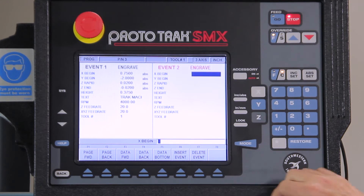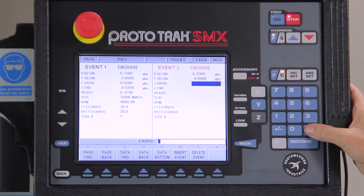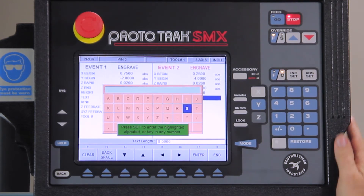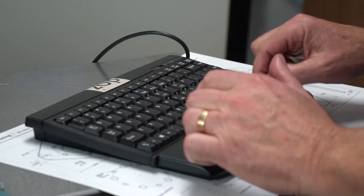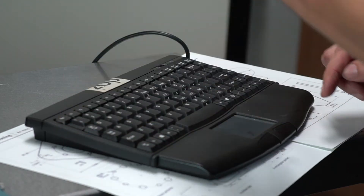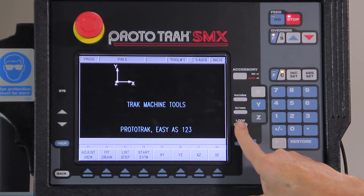For my second line I'm going to go back to the engraving page. This time I'm going to be at a quarter inch and go down four inches. Same rapid planes, same depth, same height. And this time I'm going to punch in the text. That looks correct, push end. Same numbers again — it remembers all that. There's my two lines.